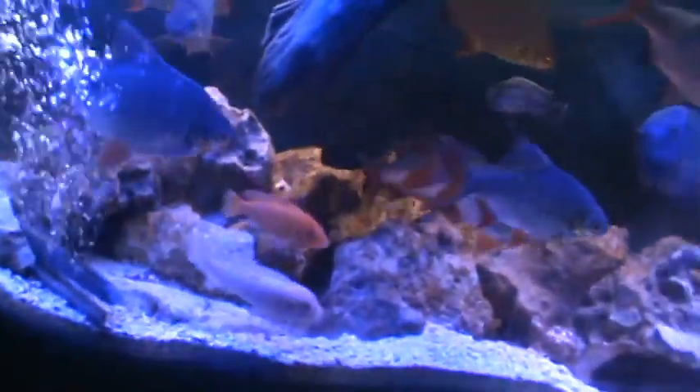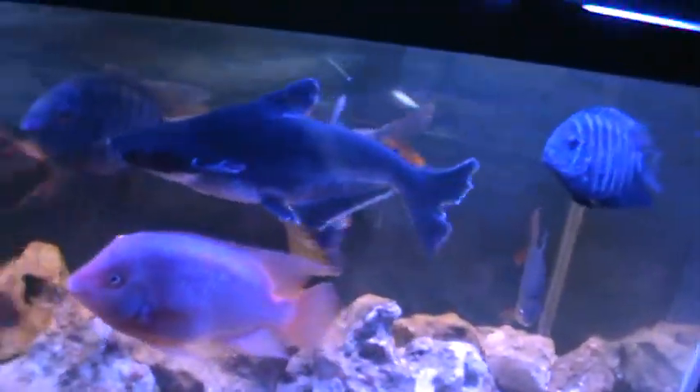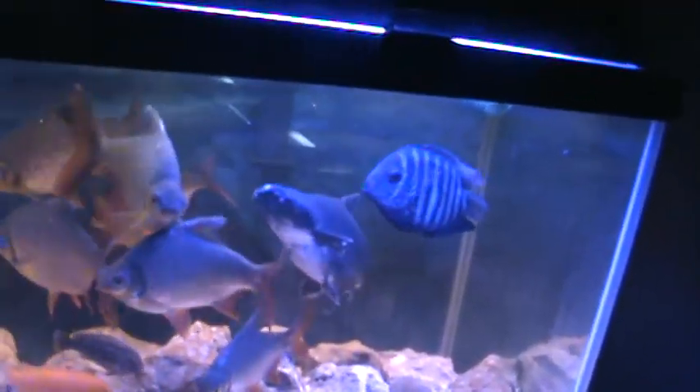Got a little baby back there — he's the only survivor, must have had a problem in there. Got a catfish, a one-eye catfish — he's a mean fish, I have to get rid of him. I got two African cichlid zebras, one male one female, Kenya or something like that, over a foot long.